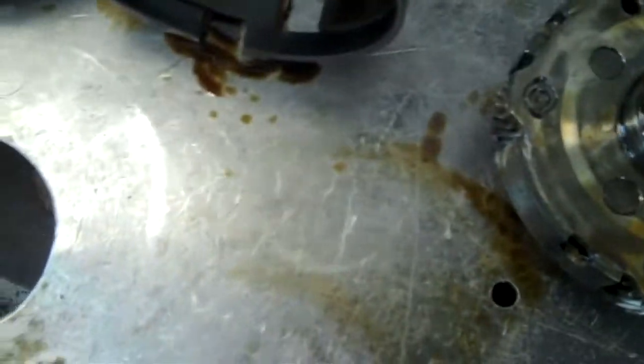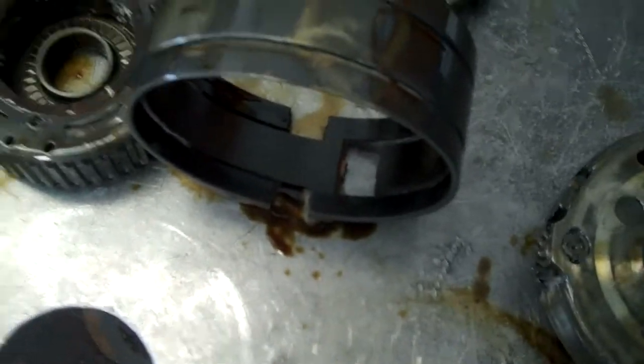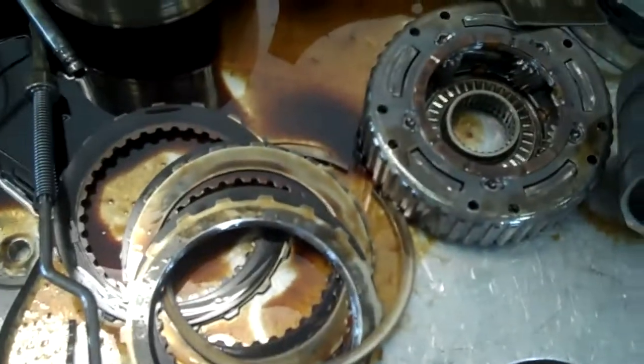First off, you can see the fluid here — you can see the color, it's brown. Generally this should be more of a pinkish, light pink color, and what that indicates is that this has been really hot and it has been burnt.